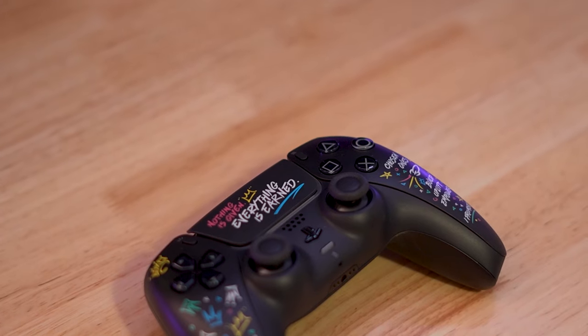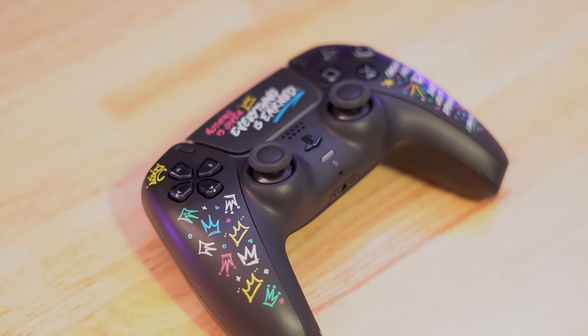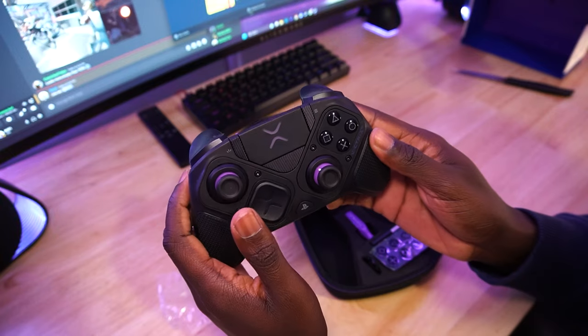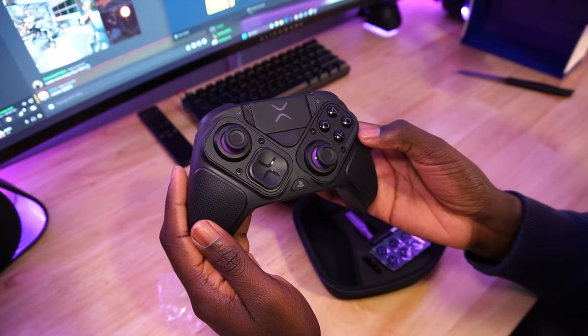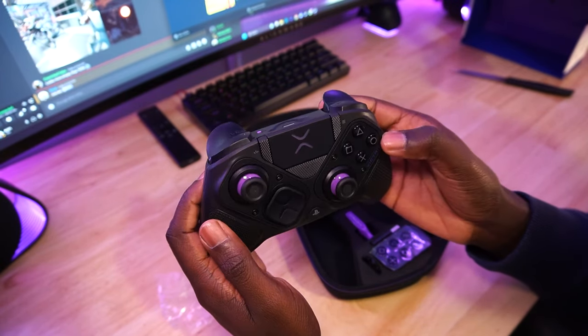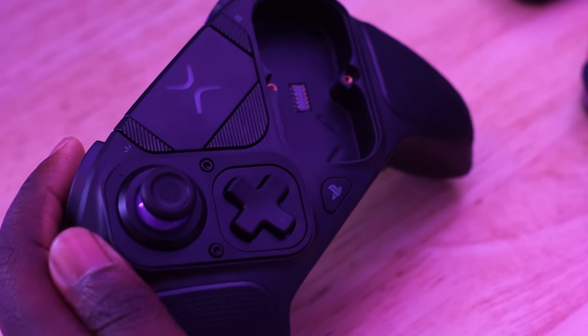This controller also lacks all the PS5 staple features such as adaptive triggers, haptic feedback, and even built-in speakers. But once again, if you usually turn off all of these features anyway, it's probably going to be a non-issue for you personally. For me, I'm kind of bummed out they're not included.